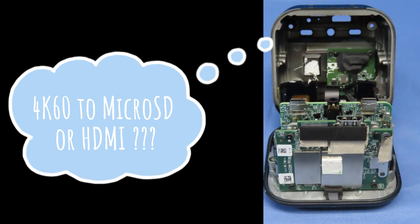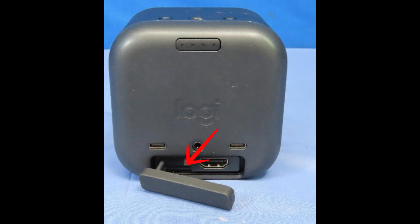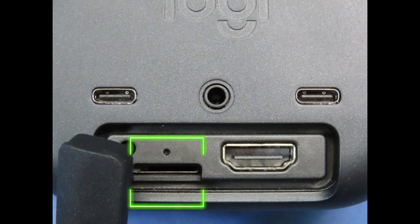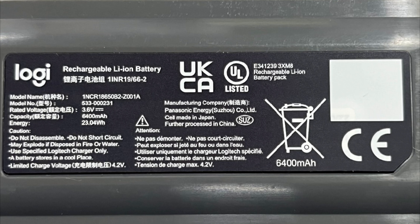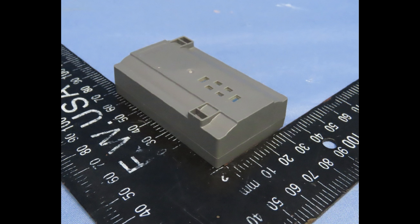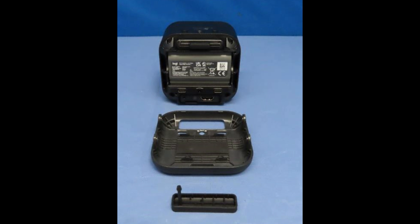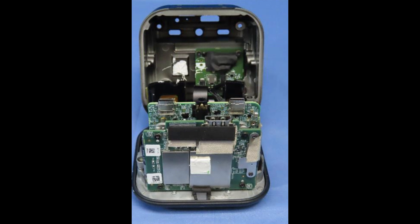The camera has a full-size HDMI port for video output and a micro SD card slot for recording — a nice feature, since if your wireless stream glitches due to a bad connection, you'll still have the full video recorded locally. It also has a 6400mAh replaceable battery. Replacing it requires opening the back, unlike camcorders where you simply pull out and swap the battery.